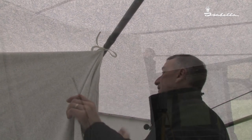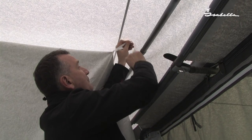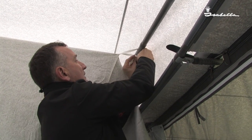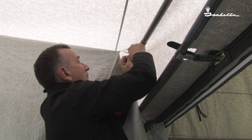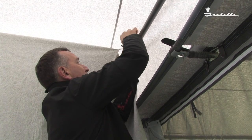Once we have done this, carry along doing the rest of the hooks. As you approach each pole, tie the inner roof as you go along with a simple bow.